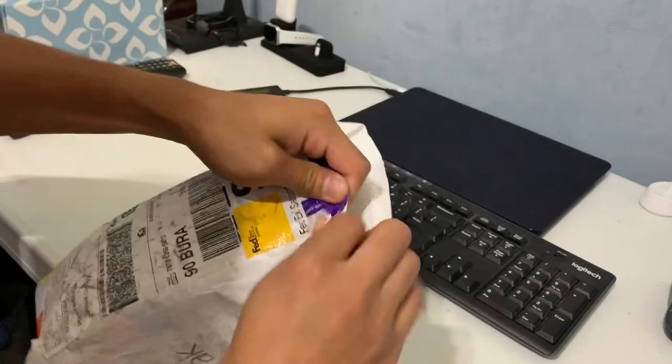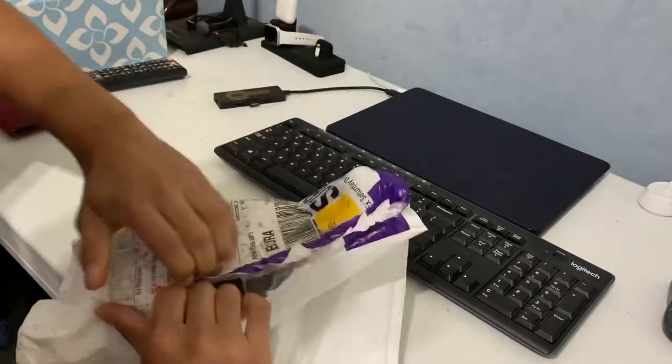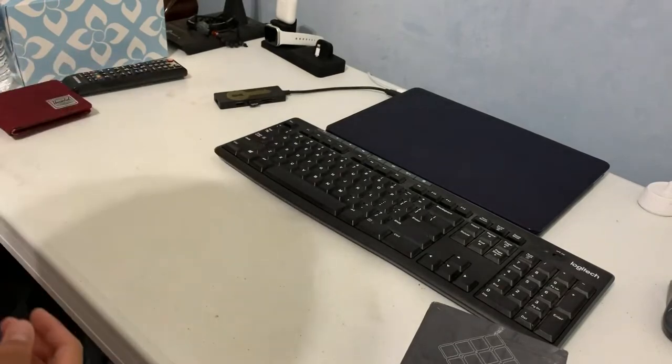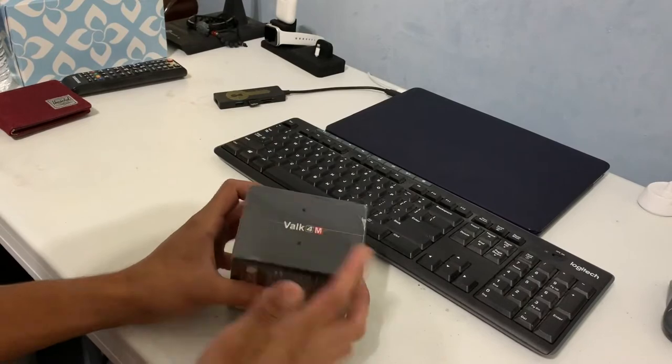This has to be quick, so I'm going to open this up. Here's the Valk 4 — oh, okay, there's no phone case. It's fine. Okay, so just the Valk 4. Obviously, it's the magnetic one.